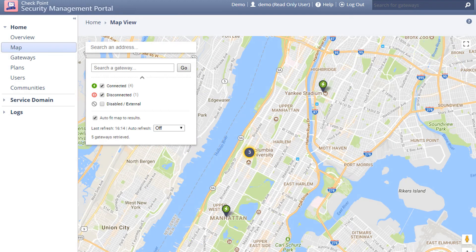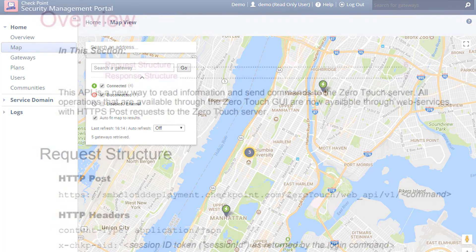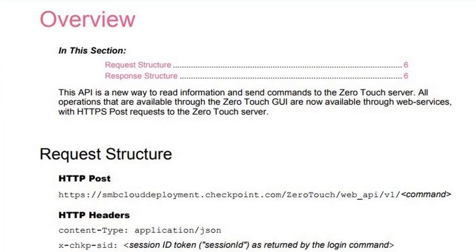That's it. Zero-touch reduces the effort needed to fully deploy and manage Checkpoint small business appliances. Customers are happier with a true plug-and-play experience. You save valuable time onboarding new gateways and reduce the total cost of managing tens, hundreds or thousands of gateways. In addition, the zero-touch cloud service also supports a REST API, where you can further automate gateway provisioning.